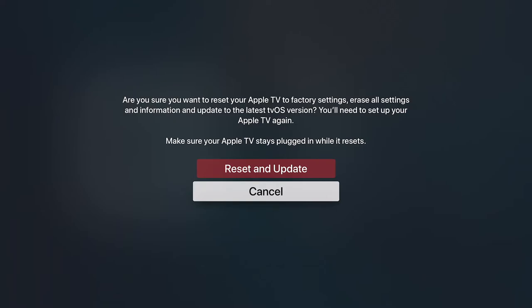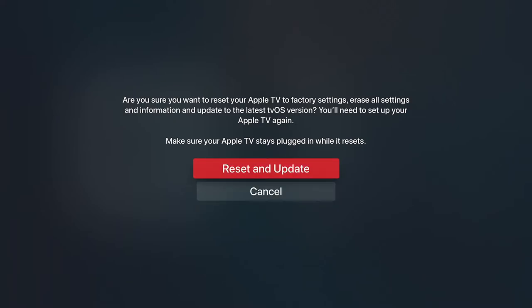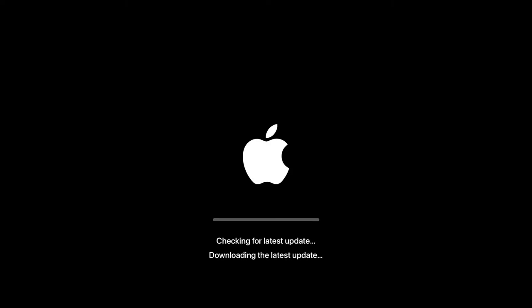It's going to confirm — are you okay with this? If you're still happy, select Reset and Update, remembering that by doing this you're completely erasing your Apple TV and there will be nothing left on it. Before it does that, it will check for the latest update from the internet and download it so that it's ready to be installed once it is reset and factory restored.